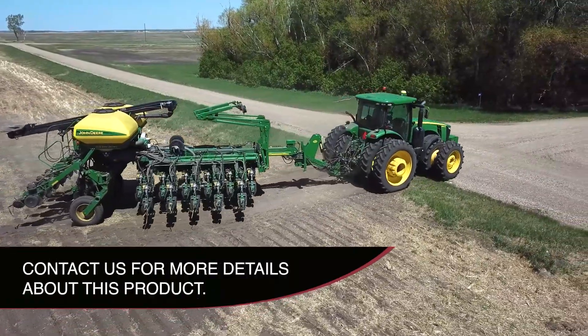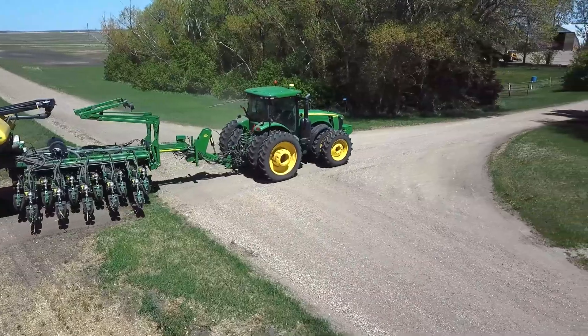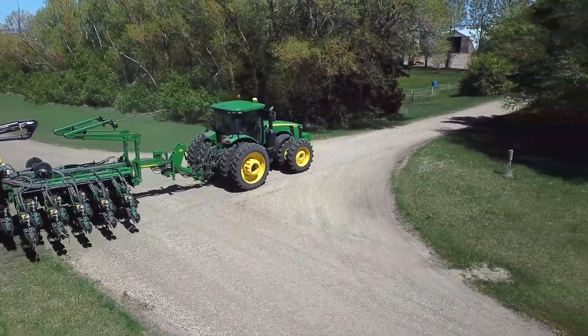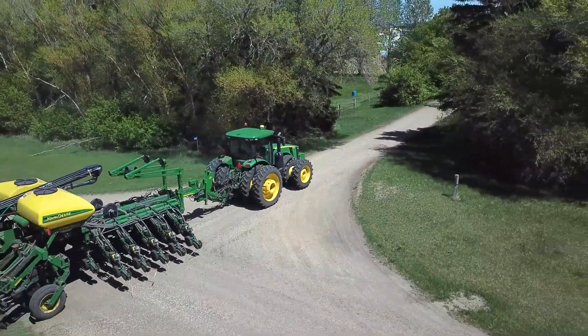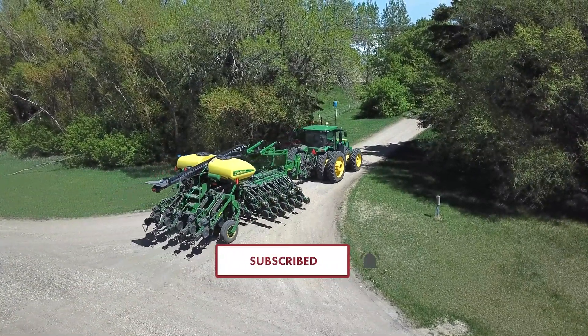For more details, contact us at 204-331-3050. Smash that like button and hit subscribe for more content.